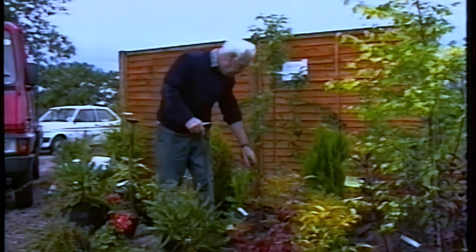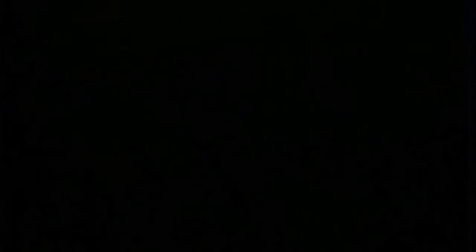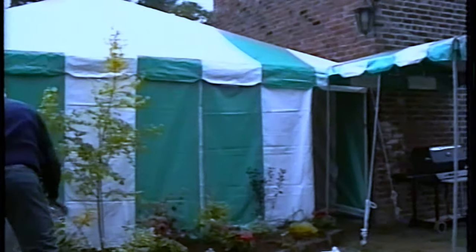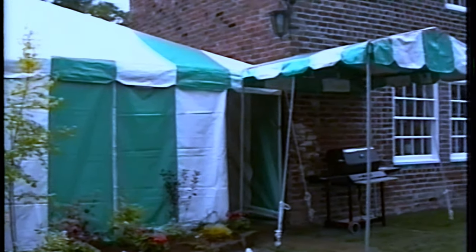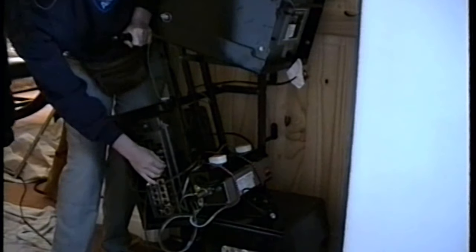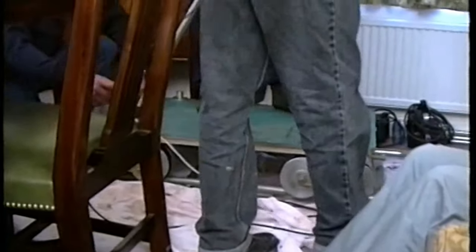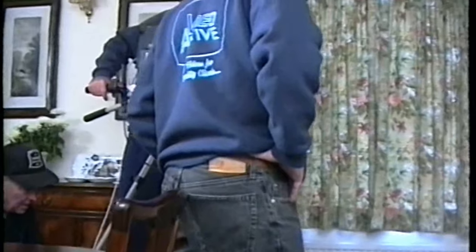An artificial garden was created which would be removed some two days later. A marquee was erected to provide an alternative venue in case of rain. Inside the house, the sound recordist was checking some of the many audio visual connections. Tracking was laid and the camera positioned on the dolly, ready for a trial run.